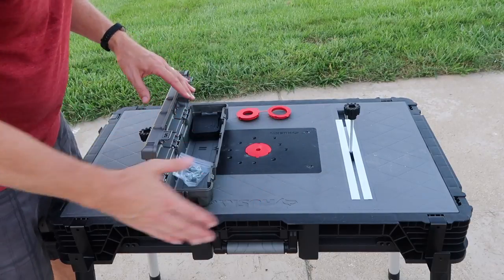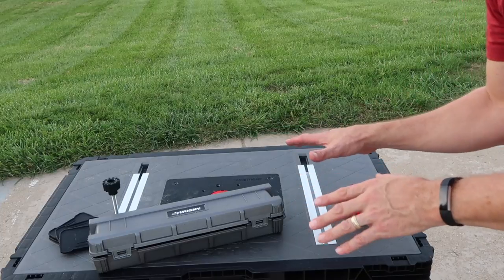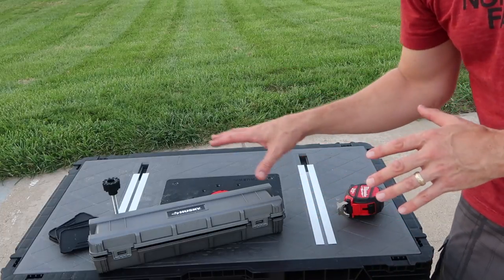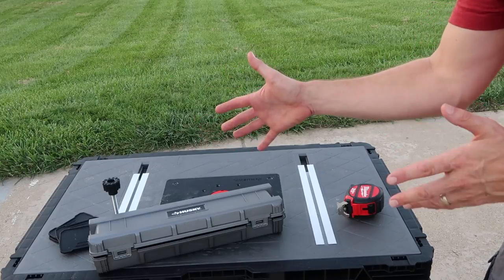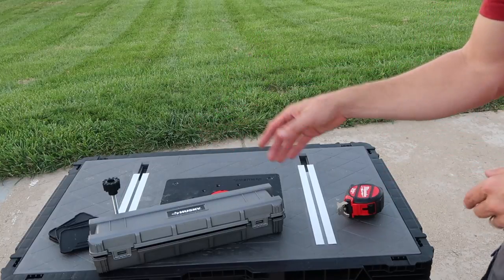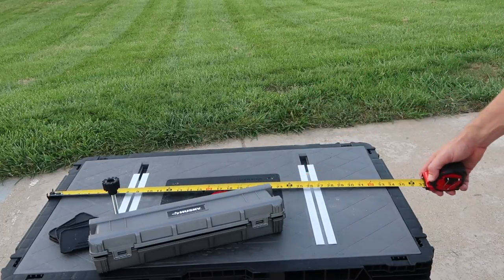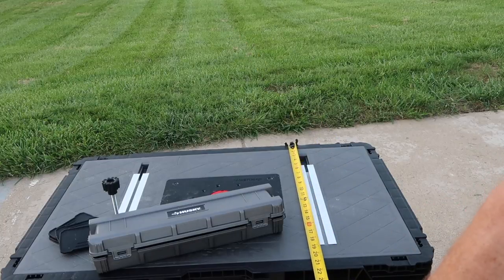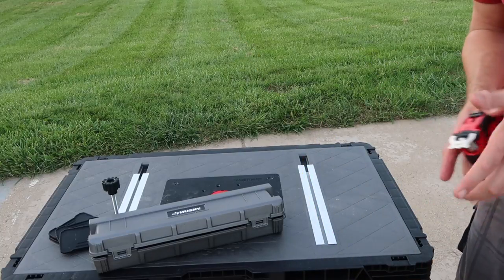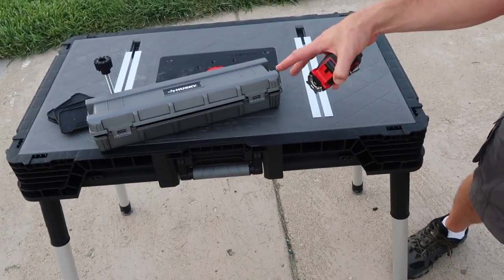Here are some screws that come with it to screw into your two-by-fours. As I mentioned, this table holds 1500 pounds — I was thinking about putting weight on it like 40-pound bags of rock salt; you'd actually be able to put 37 and a half bags on, which is incredible. The dimensions are 34 and a half by 21 and three-quarter inches. This would make a great job site portable work table.